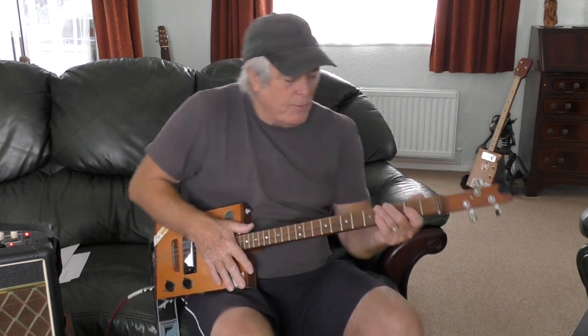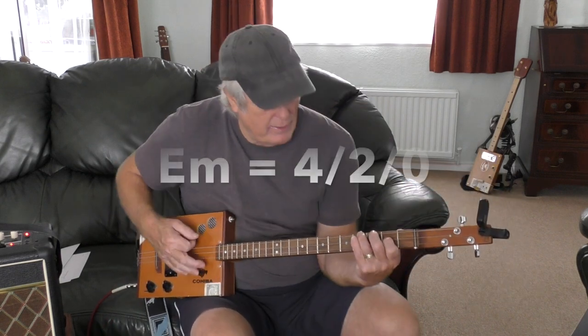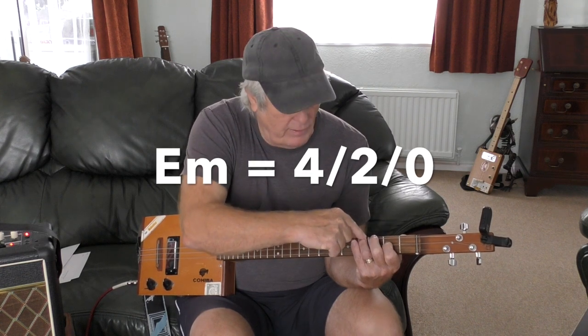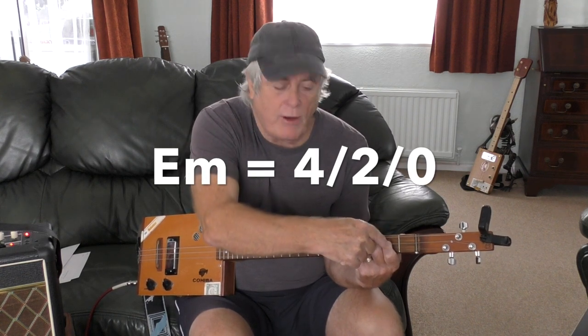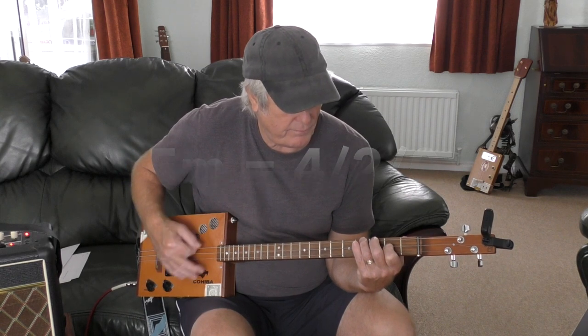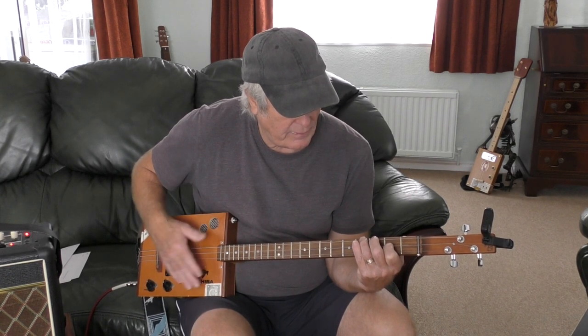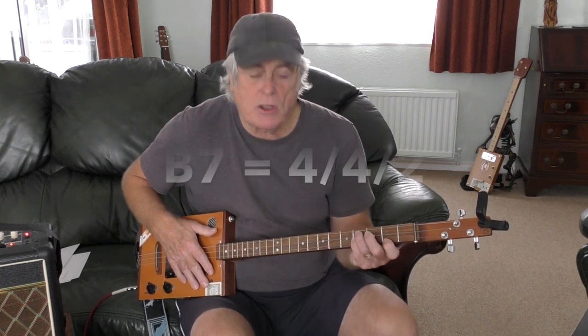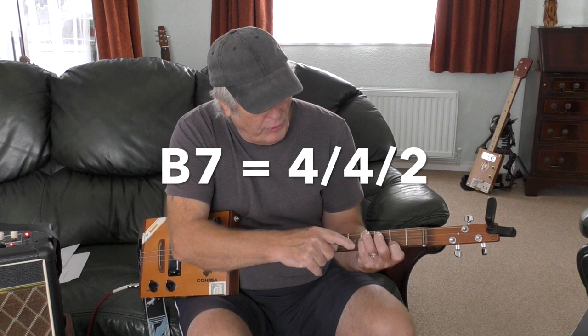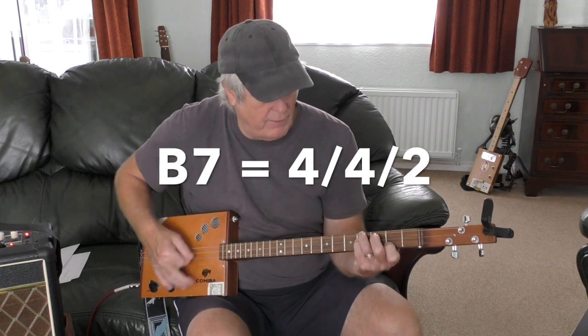The first chord is E minor, which is: top fret fourth string, second fret middle string, bottom string open. B7 - sorry, B7 - is top string fourth fret, middle string fourth fret, bottom string second fret.